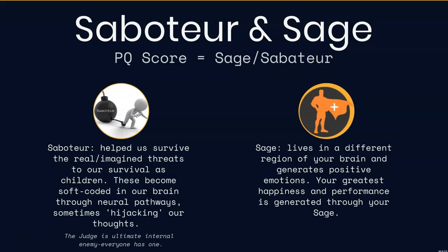The saboteur has helped us survive real or imagined threats based on our own individual lived experiences. These have become soft-coded in our brain, creating neural pathways and hijacking and taking over our brain. The judge is the ultimate internal enemy — everybody has one. It's that voice that comes in and takes over, making us less confident or causing us to question our abilities and reasoning.